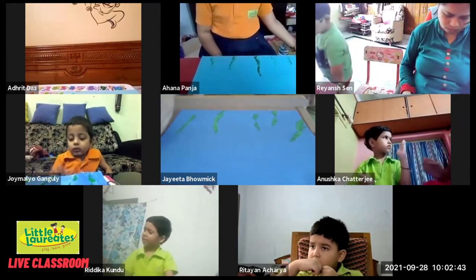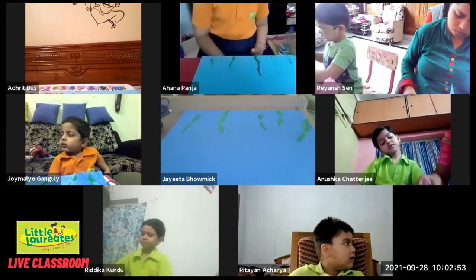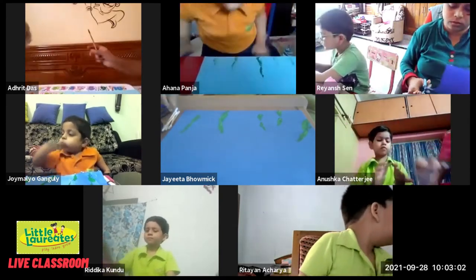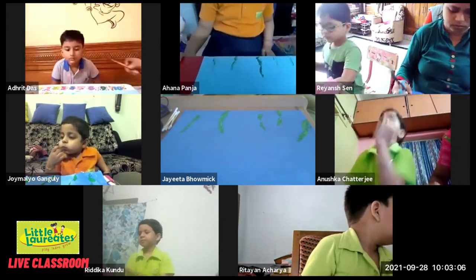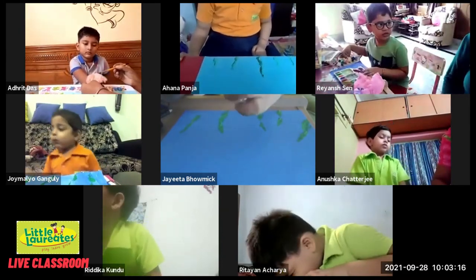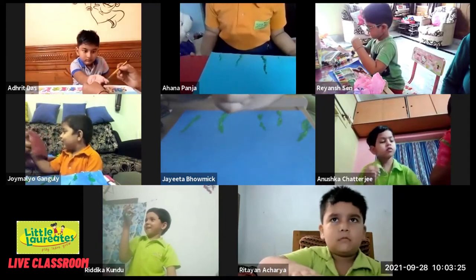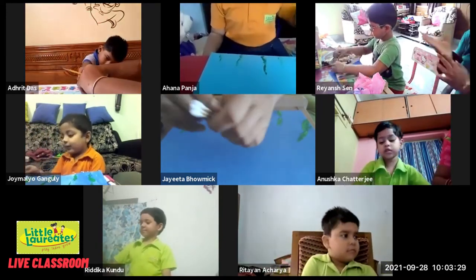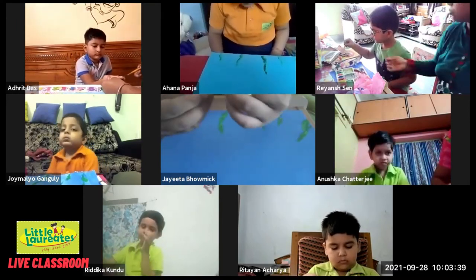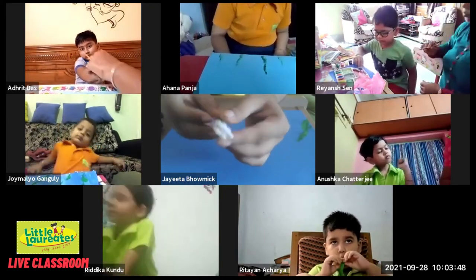Now the next thing we are going to do is take some ear buds. We will be taking five earbuds together like this. Then with the help of a rubber band we will put them together — can you see, this is how I have taken five earbuds together. If you want you can take more, but I think five is enough for now. Keep holding them together and put the rubber band over here like this.